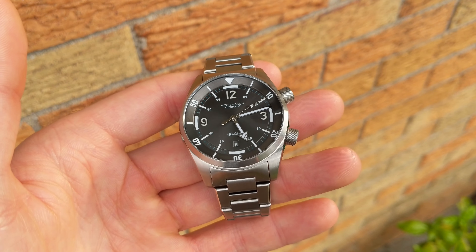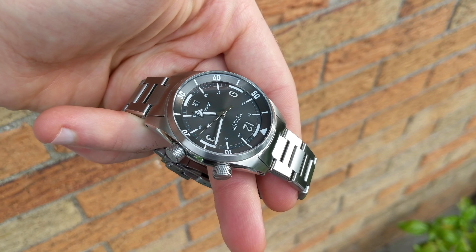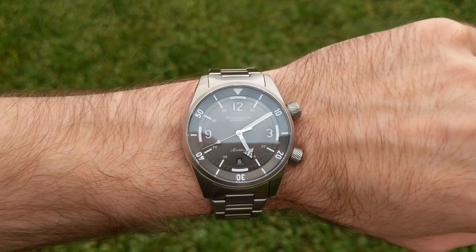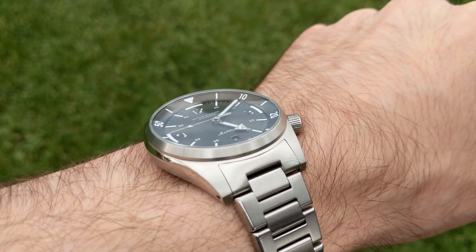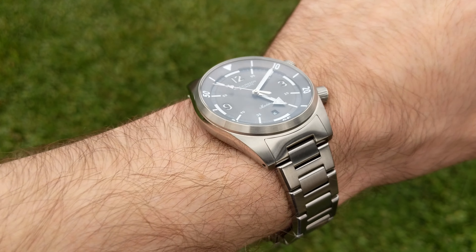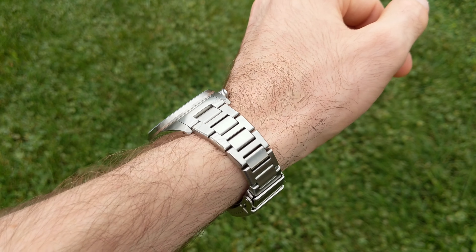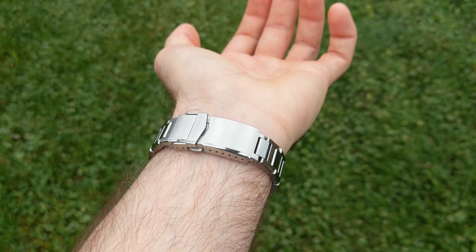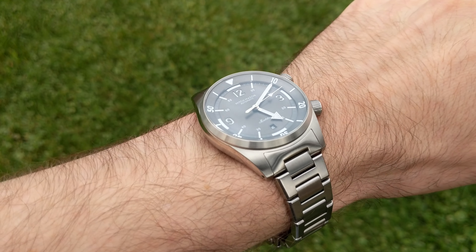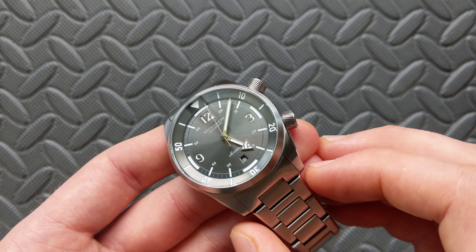Around the perimeter there's a slightly raised chapter ring on the dial with individual minute markers, and on this gray colorway you can see blue accent colors. It has pronounced marks at the five-minute positions plus numerals on the interior. Across the dial there's printed text on all surfaces: at twelve o'clock you have the brand name and 'Automatic,' and at six o'clock the model name 'Maelstrom' in a more fanciful font. Printing covers all markers except the sandwich accent positions.